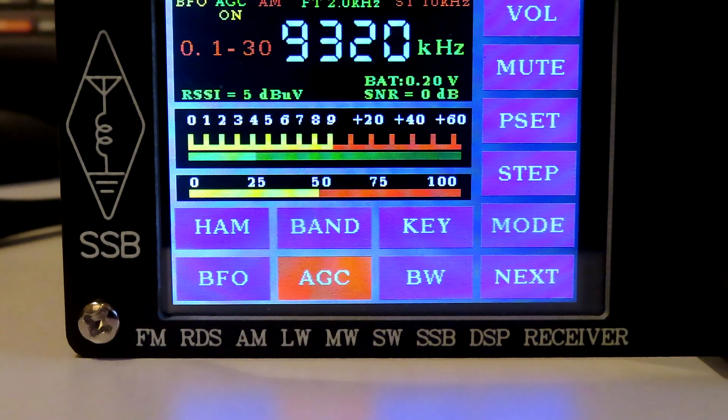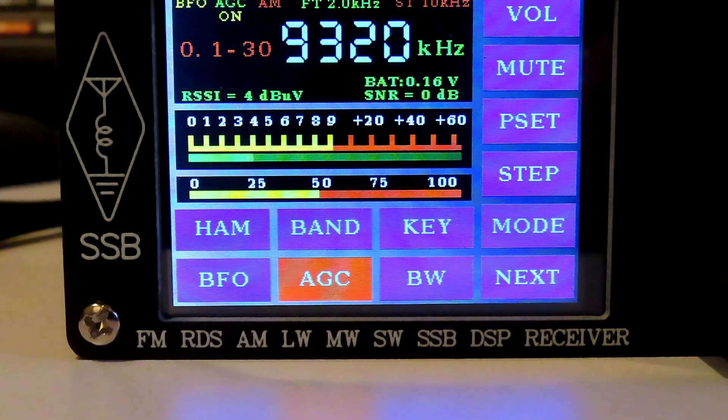I just thought it would be useful to look at a couple of the neat little features of the ATS-25. Thank you for watching.